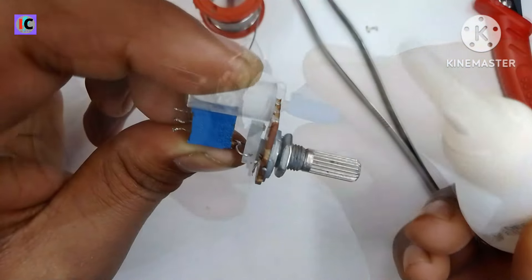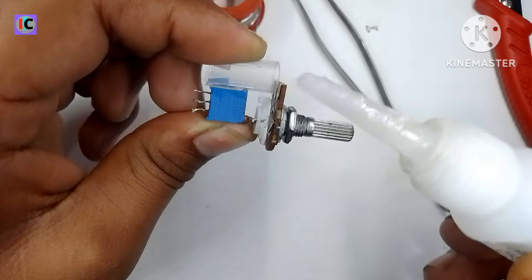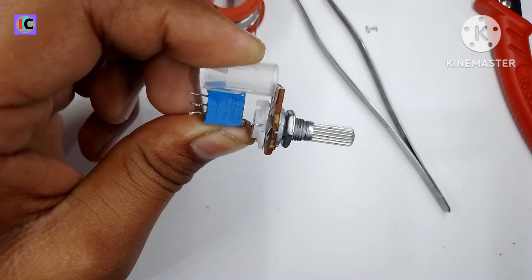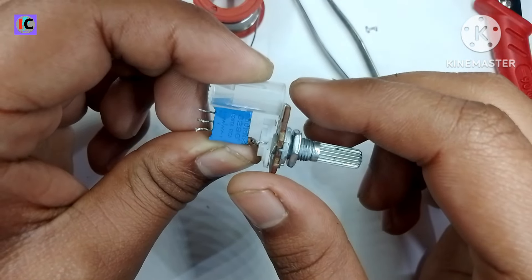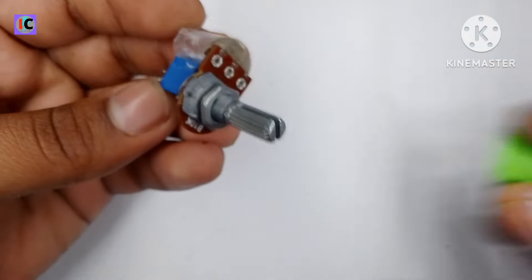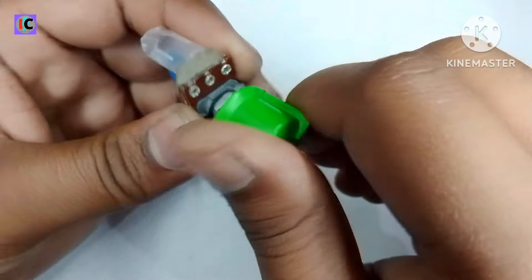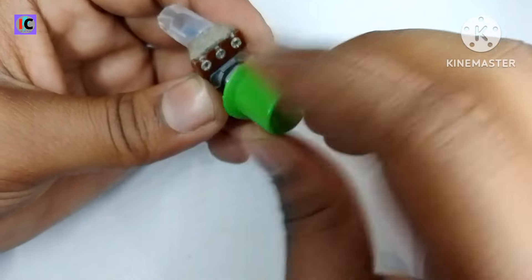After this, I am using some plastic to properly fit on the cover. Then you can see the knob and properly fit it on. The cover is now in place.